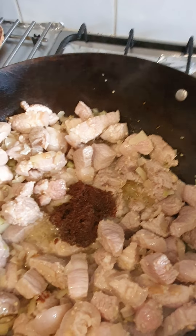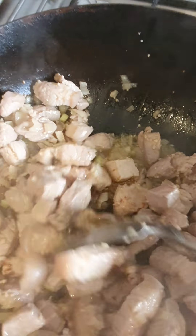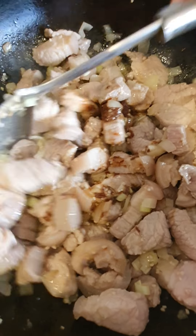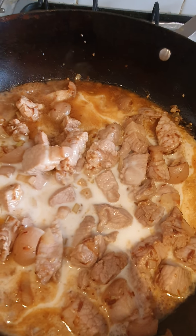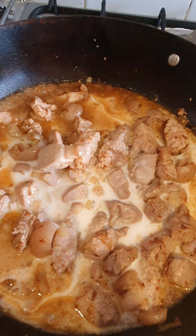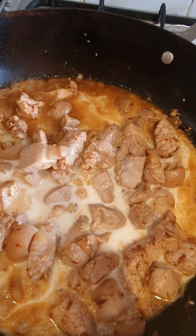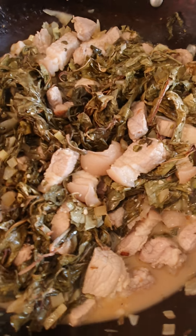So I put our sauteed shrimp paste. I just use about four teaspoons. And then we're just gonna mix it all up. And after this, we'll put our coconut milk. Before I put in the coconut milk, I'll season it with salt and pepper as well. So we just put the coconut milk, then we're just gonna stir it and let it reduce for a bit.